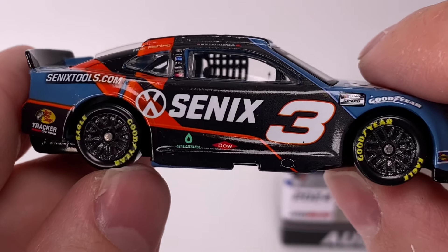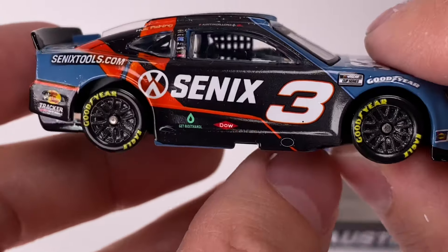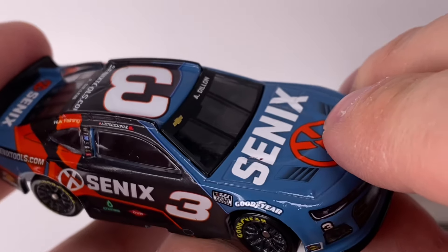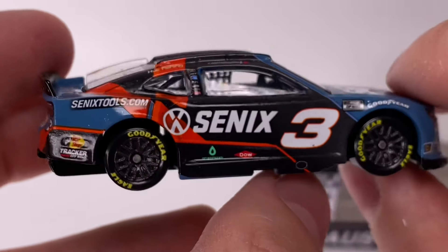And I've seen a lot — look how many diecast reviews we've done, guys. I mean, we've done like 1,500 of them or something, so there's been a lot of diecasts on the channel. And I can't remember a single one that had a shade of blue similar to this.